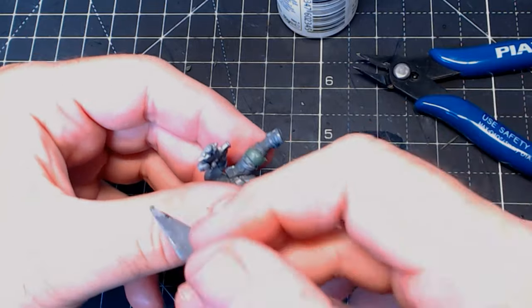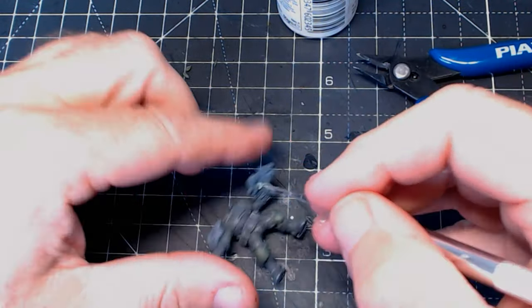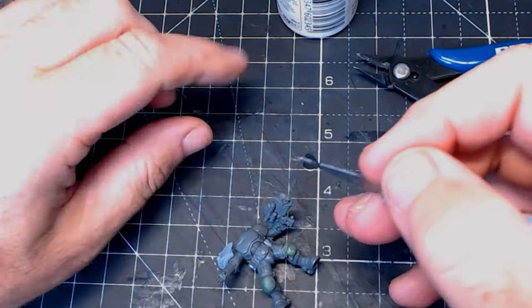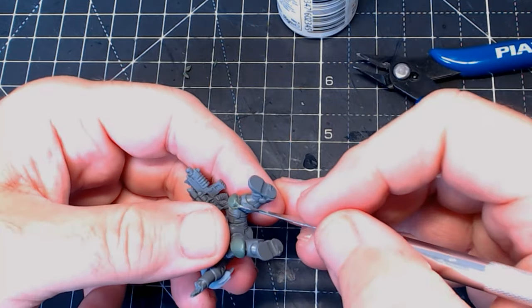There are only a few bits I need to make with the green stuff — his knee pads, which I'm making now, and then later the shoulder pads in exactly the same way. Fairly simple, which is good because I need to do this on the other five team members.